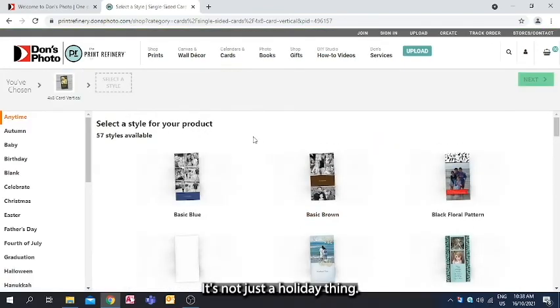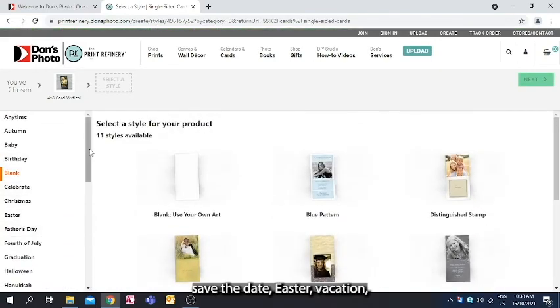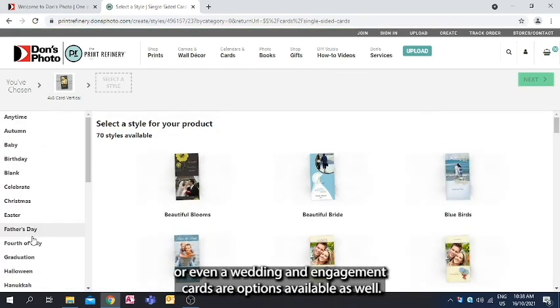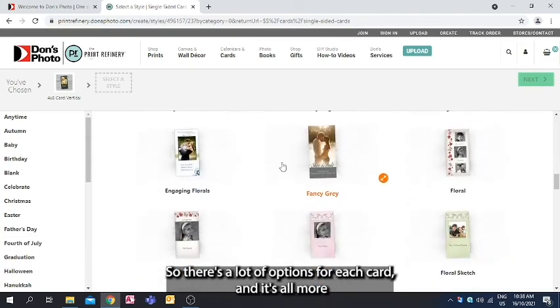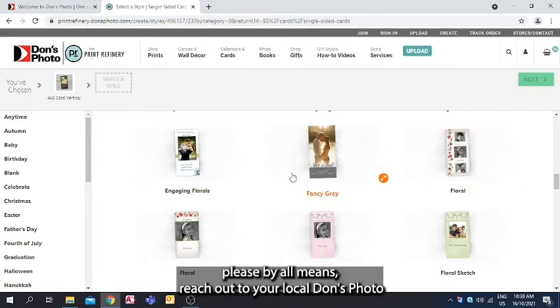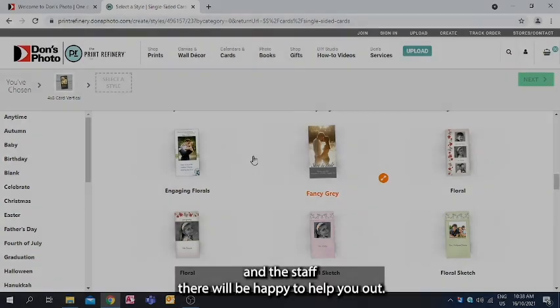It's not just a holiday thing — thank you cards, blank cards, save the date, Easter, vacation, or even wedding and engagement cards are options available as well. There are a lot of options for each card, and it's all more or less the same process: drag and drop the photo in, change the text as needed, and order the quantity you'd like. If you have any questions, please reach out to your local Don's Photo and the staff there will be happy to help you out.